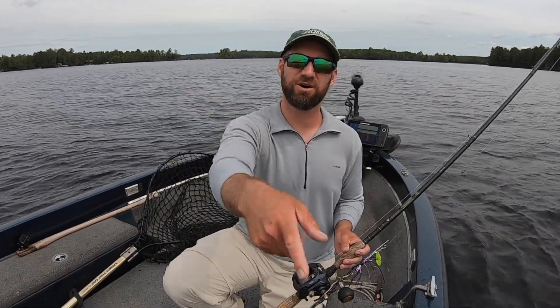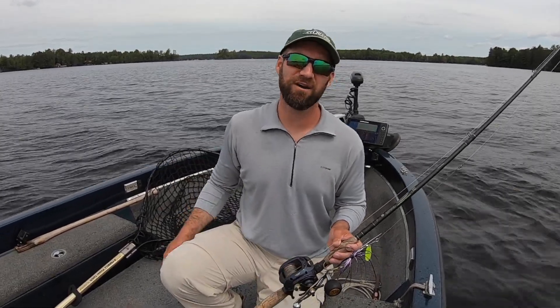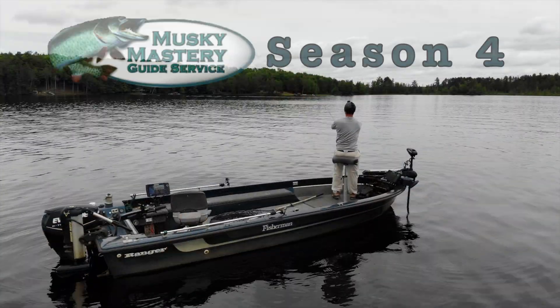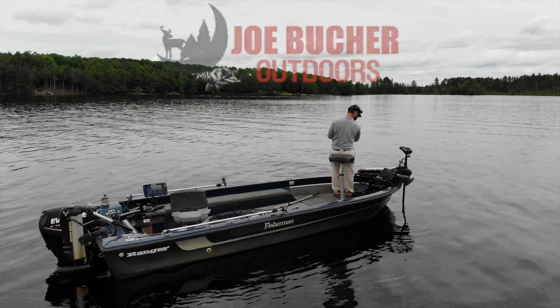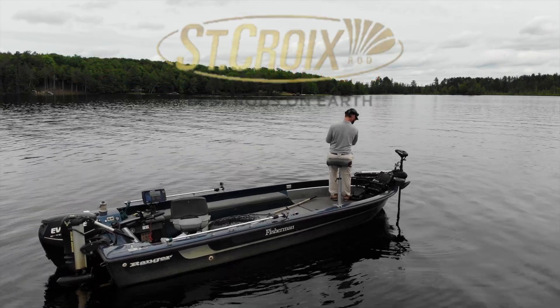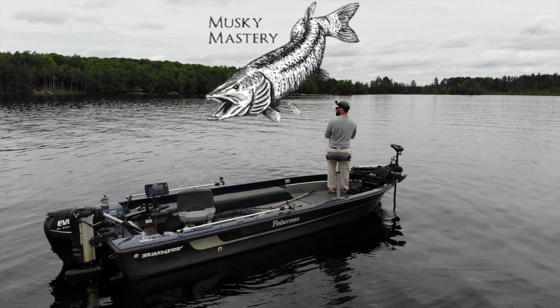I absolutely love you guys. Thanks to all the Musky Mastery subscribers out there. And as always, thanks for watching. You're watching Season 4 of Musky Mastery Outdoors — be sure to tune in next week for more exciting and educational musky and multi-species action.